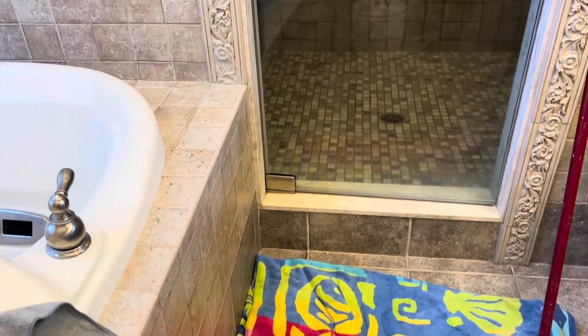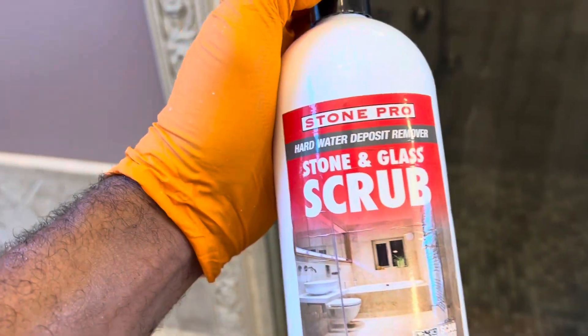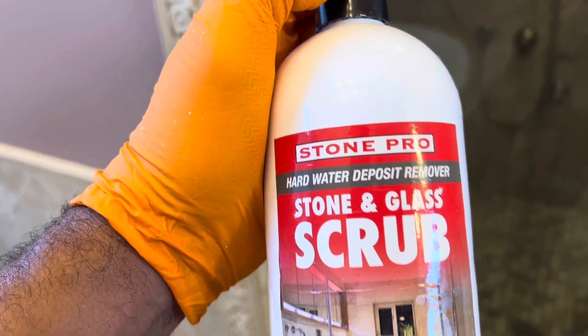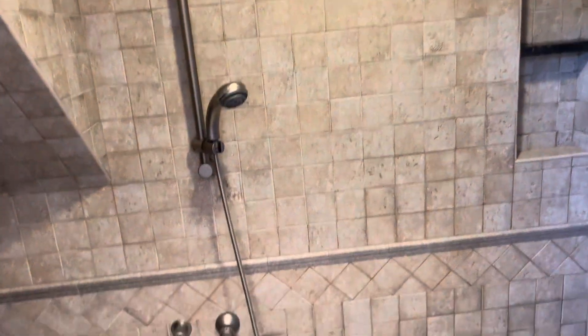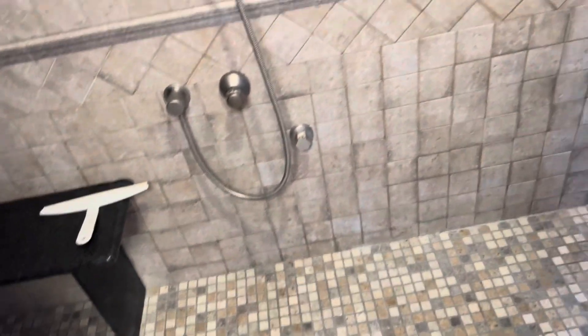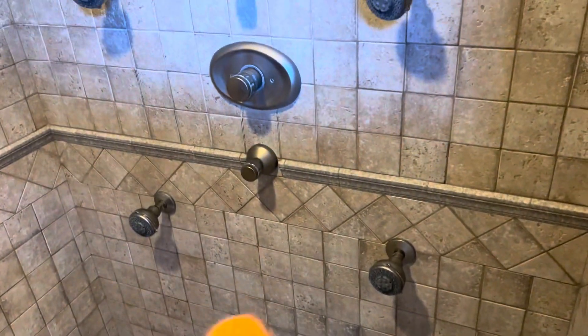This is what I use when I'm doing showers — from Stone Pro. It's stone and glass scrub. It's good to take off soap scum off the glass and off the tiles. Sometimes if it's very hard, you have to use an alkaline base scrub. If it's a natural stone, you don't want to use anything acid — it can etch and destroy the stones and harm the surface.